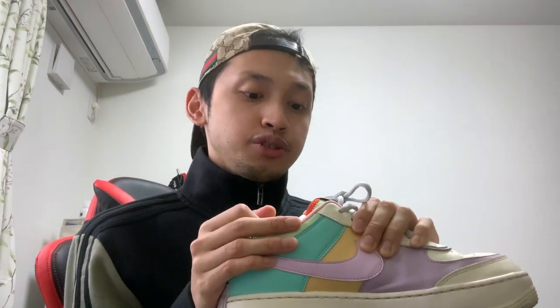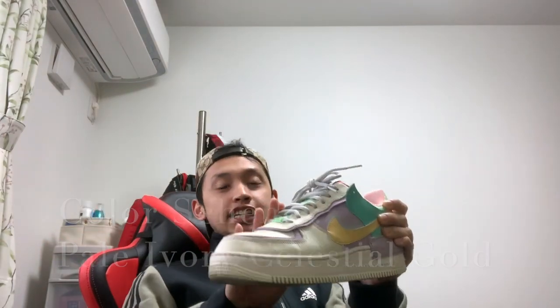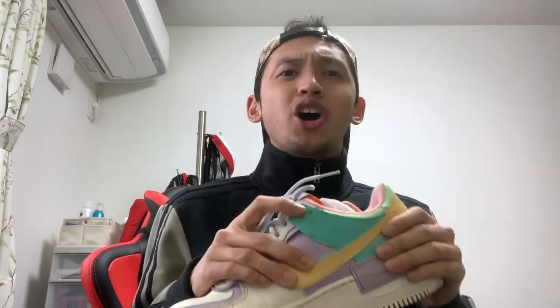If you have an Air Force One in your collection or you're using Air Force One sneakers, this silhouette will be very familiar. Because it's called the Shadow, there is an additional swoosh that makes it look like the shadow of the main swoosh — this yellow one which they call the Celestial Gold. As you can see, if you love pastel colors, this is going to be perfect for you.